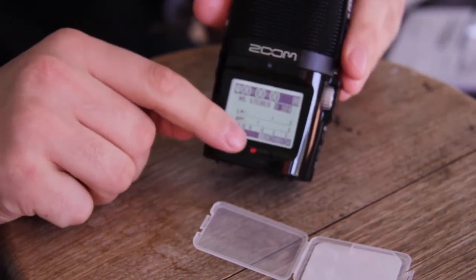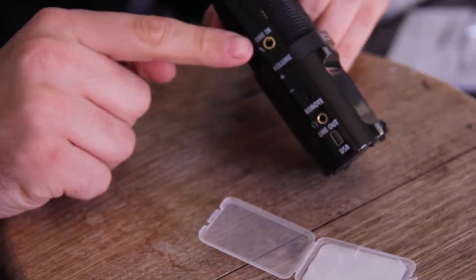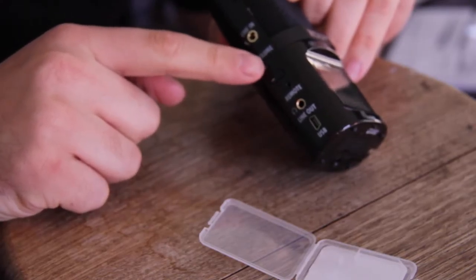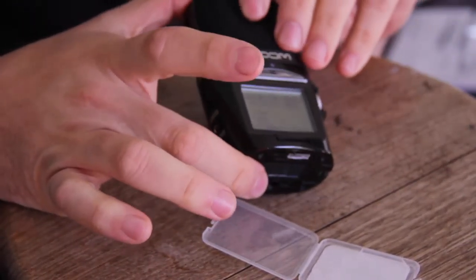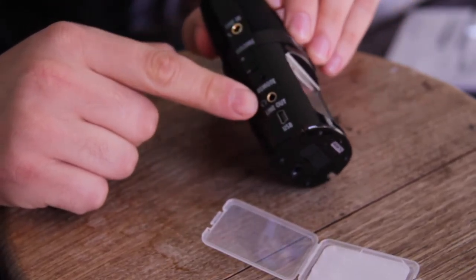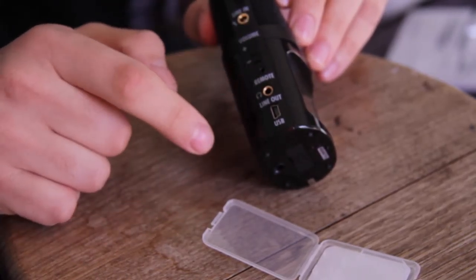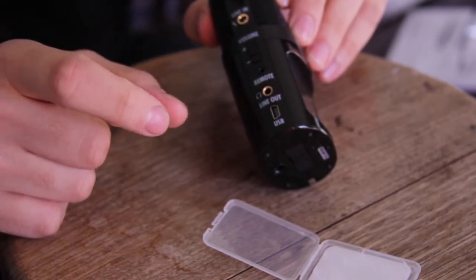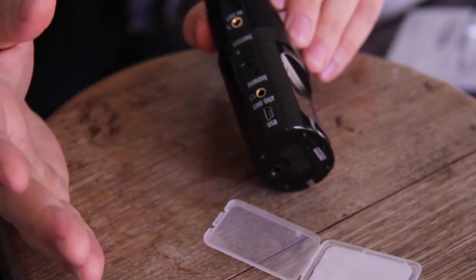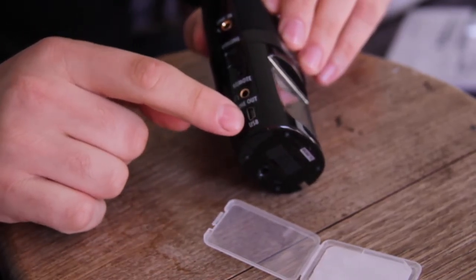We've got the record button just down the bottom. On the other side we've got a line in, so you can plug an external microphone with a 3.5mm jack in through that socket. There's volume up and down, a little speaker for reference, a remote socket, and a line out which is your headphone jack. I've ordered a splitter cable — a line out that goes straight into my Canon 60D but also has a female socket so I can plug headphones in. So I'll be recording onto the SD card as well as the audio track on the camera footage, and I'll be able to monitor everything with my headphones.